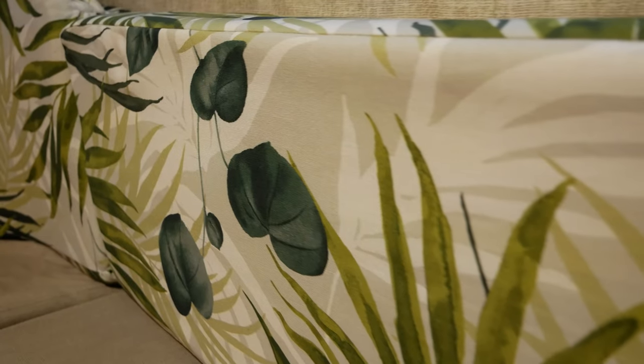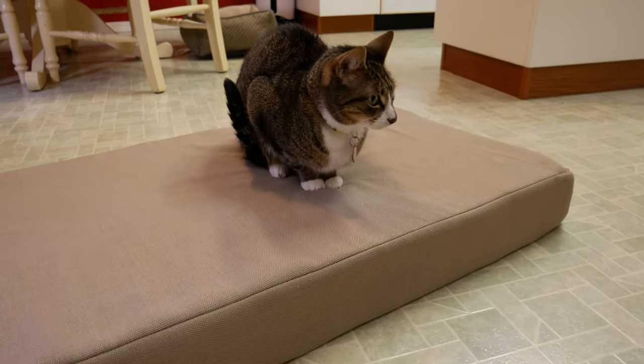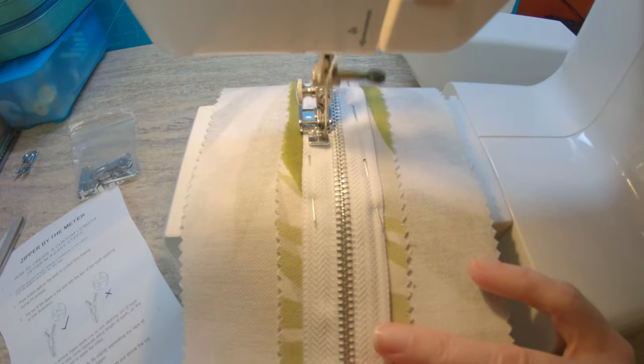I just finished recovering the cushions in our RV dinette and I thought I would share what I learned, just in case you want to tackle that project too. I'll show you how to make a simple box cushion, talk about some odd shaped cushions, and if you make it all the way to the end I've got some final thoughts and tips before you get started. So grab a notebook and let's go!